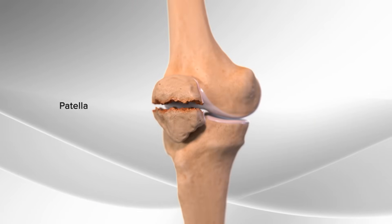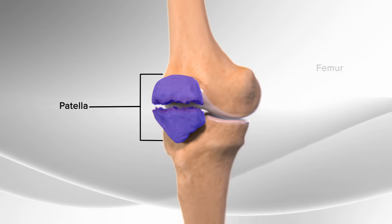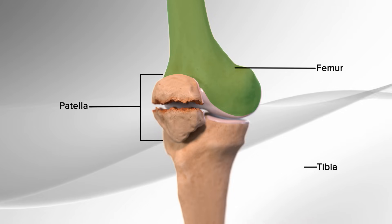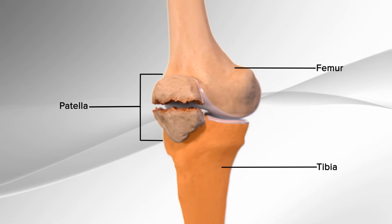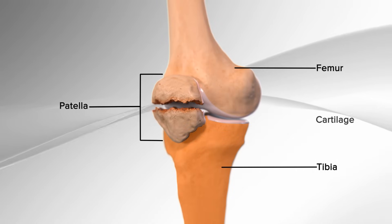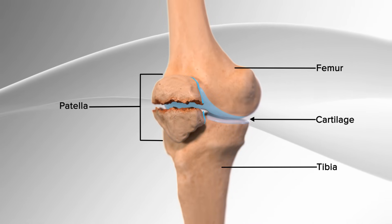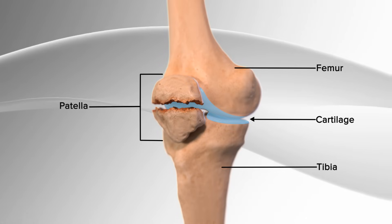The patella is a small floating bone that glides over the femur, or thigh bone. It connects the muscles of the thigh to the tibia, or the shin bone, helping the knee to move. The cartilage, or the eggshell-type covering on the underside of the patella and front of the femur, allows for smooth motion of the knee.